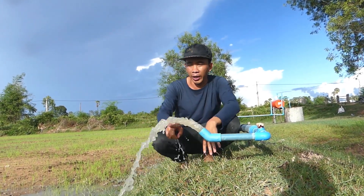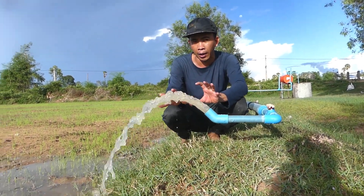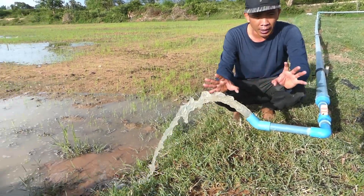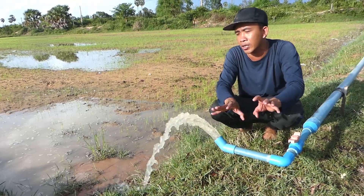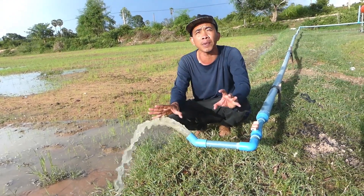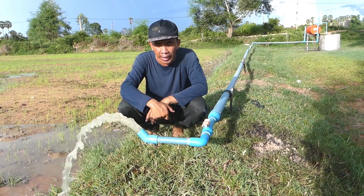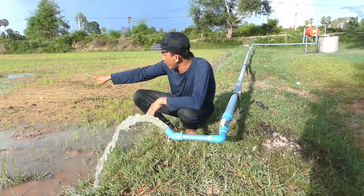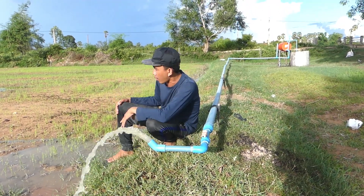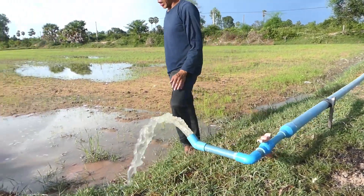You can see the water coming out. You can't compare it to an electric pump — gravity water uses no electricity, so it's not as strong as machine water. But it runs non-stop 24 hours per day, which is enough to support my needs here. I just planted maybe last week.